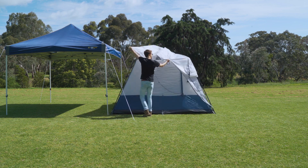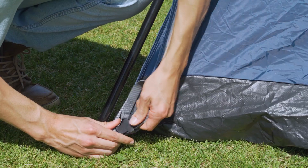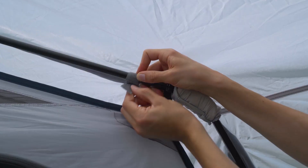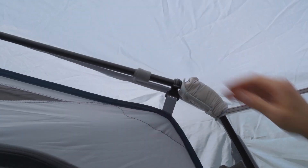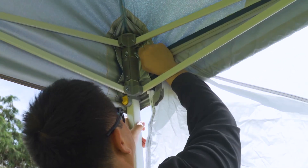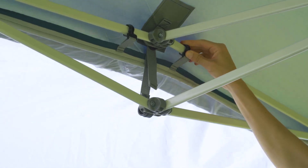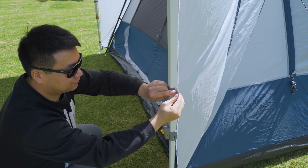Lift over the flysheet, ensuring the awning is facing the gazebo, and secure to the inner tent using the side release buckles and Velcro tabs. Finally, connect the flysheet hooks to the rings in the top of the gazebo, and attach the straps to the gazebo struts.